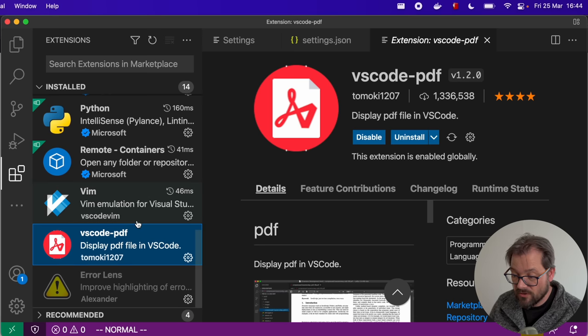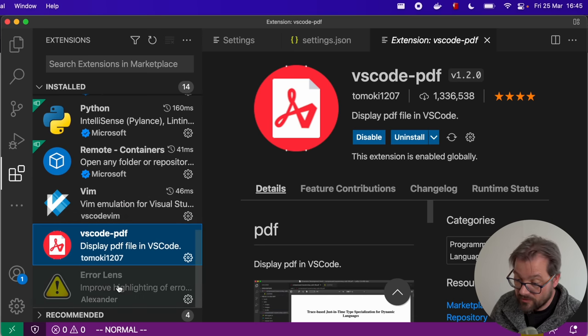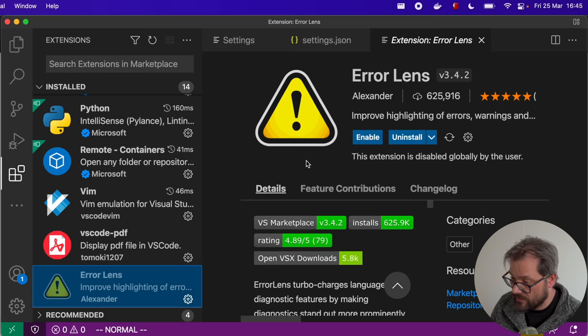There's also VS Code PDF, which lets me display PDFs directly in VS Code. I've also been playing around with a plugin called Error Lens, which adds better highlighting of errors and warnings. I'm a bit on the fence about it because it adds a lot of extra information to the screen and I like my code editor to be relatively clean. Let me know what you think about it. Those are the plugins I use — I keep things relatively simple.